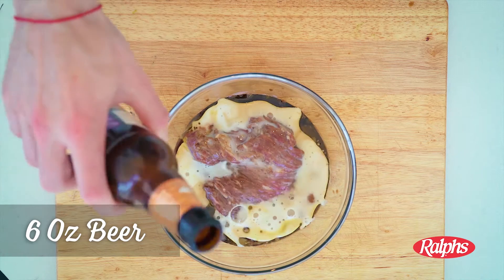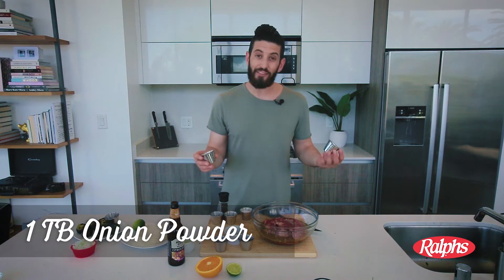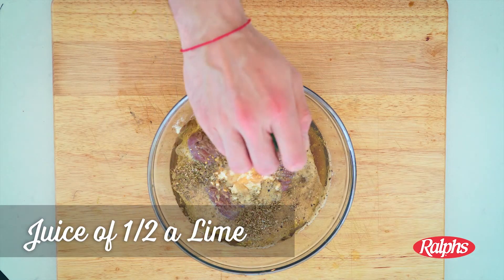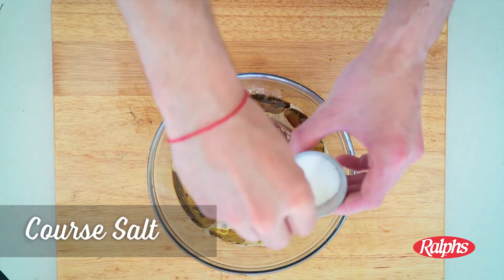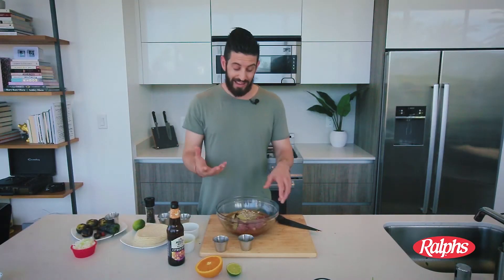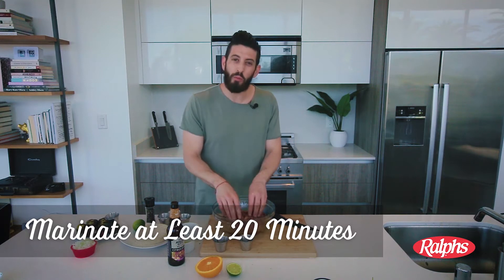We're going to add some of that as well, plus orange juice, cumin, garlic powder, and some onion powder. We're going to add that to the bowl as well, along with some oregano, half a lime, ground pepper, coarse salt, and some bay leaves. Now get in with your hands and mix everything together, then let it chill and soak up a little bit more.